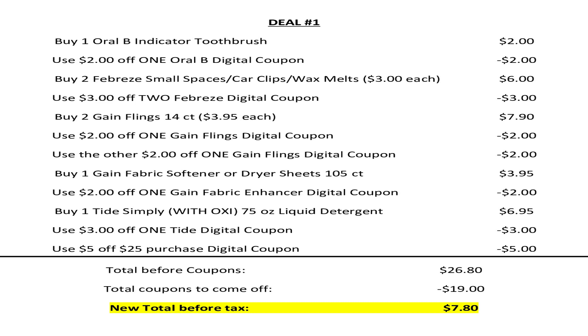Make sure that $5 off $25 is clipped to your account. You're going to go up to the cash register, the cashier is going to ring up your items, and your total is going to come to $26.80 before coupons. You enter your number at the keypad, $19 worth of coupons will come off, making your new total before tax $7.80.